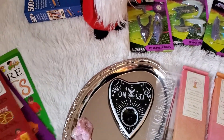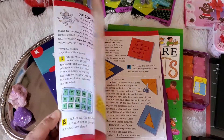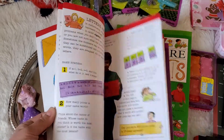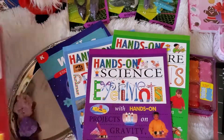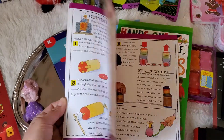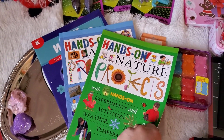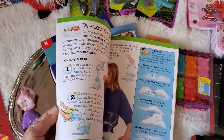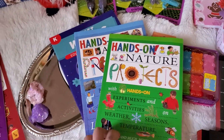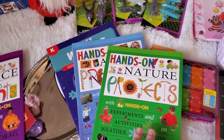From Dollar Tree, I found in the learning section that they have some new books. I found Hands-On Math Projects, and I picked that up for the kids — I always like finding books like this to get ideas since I homeschool the little ones. Then this one is Hands-On Science Experiments, I'm so excited to find it. And this one is Hands-On Nature Projects. Let me know if you guys have found these and if there's one I'm missing, because I looked through that whole section really, really good. At first I only found two, but the others were hidden.